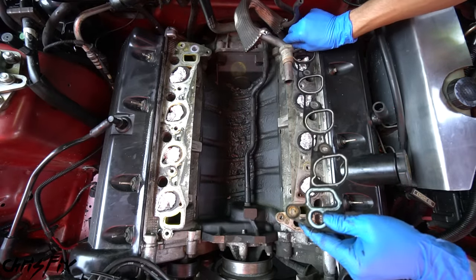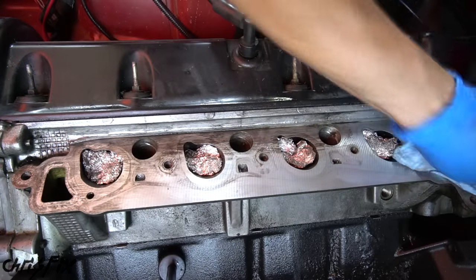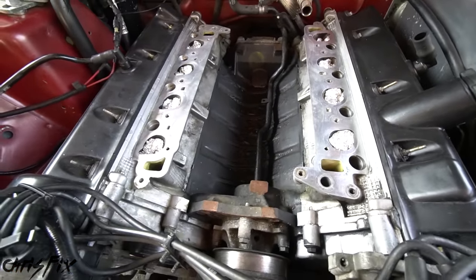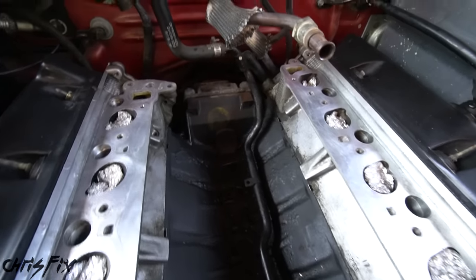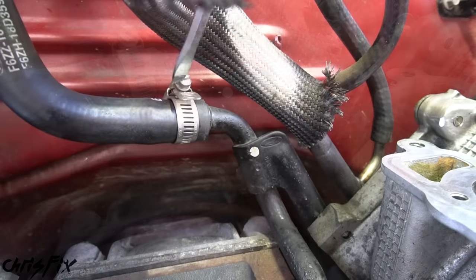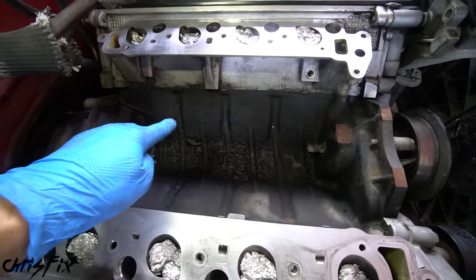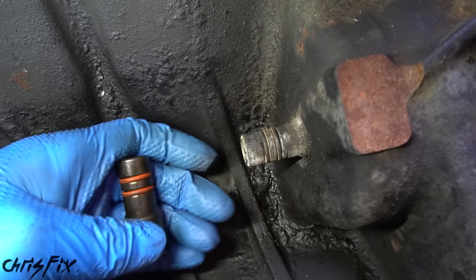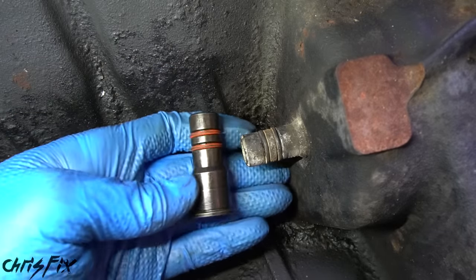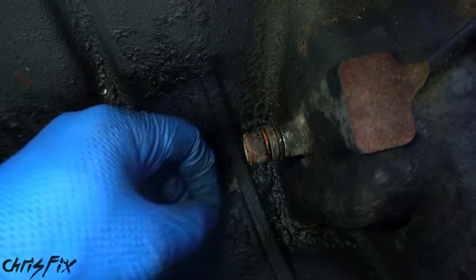Remove both old gaskets, then spray down the head surface with some carb cleaner and scrub it with the abrasive end of a sponge — works well to remove gunk without scratching the head surface. Do both sides. There's one more thing to remove: the tube down the middle, bolted in at the back. Remove the bolt — some engines have two bolts, so check for that. Unscrew the hose clamp, pop the hose off, and with a few taps of a hammer, remove the heater hose. Now we can see the fitting the heater hose attaches to.